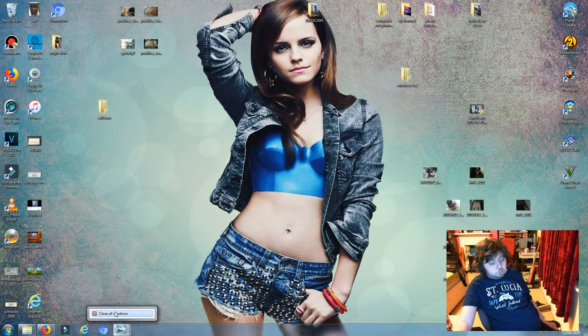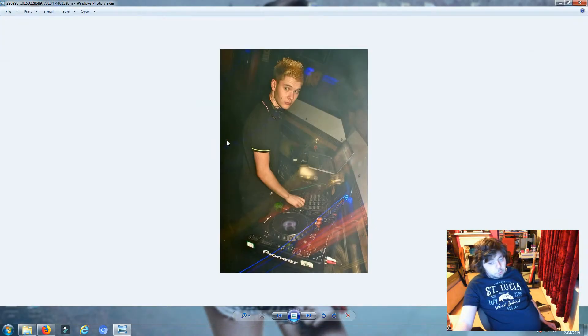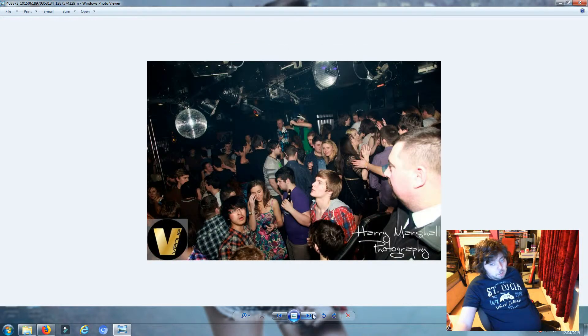I'll show you pictures of the venue. This is the DJ booth - we didn't see it when we were there because it was all stripped. This here is an important one because you can see that is the DMX controller - that's possibly down there, you can see it, it's very blurry, but that is the controller for the lights. There was a room called an amp room.